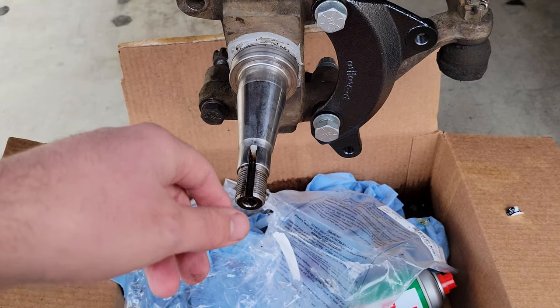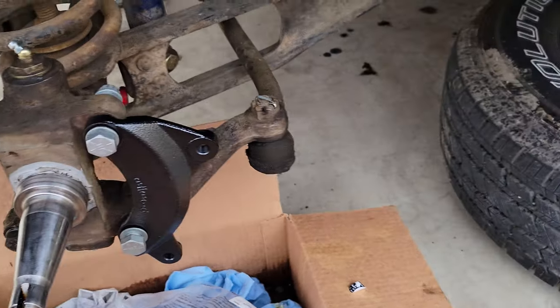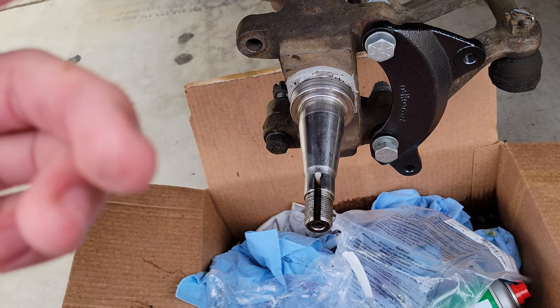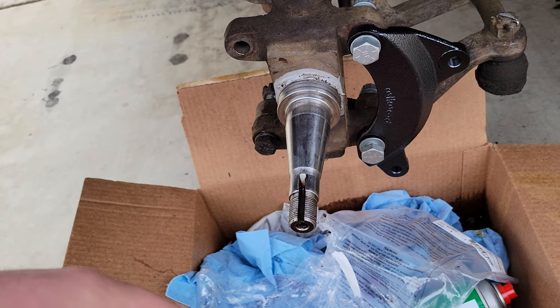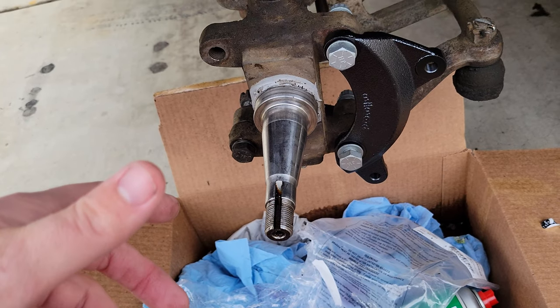That would have been bad. It's pretty easy and it came with everything — new bearings, seals, all the hardware, and new studs for the lug nuts, which is nice because I had one that was stripped on this side so I was only running four lug nuts, which is obviously not ideal.